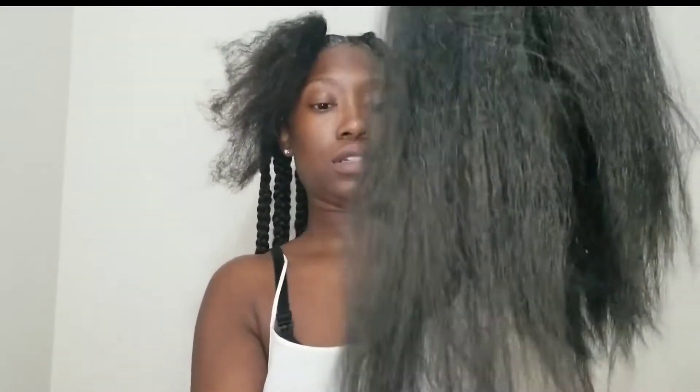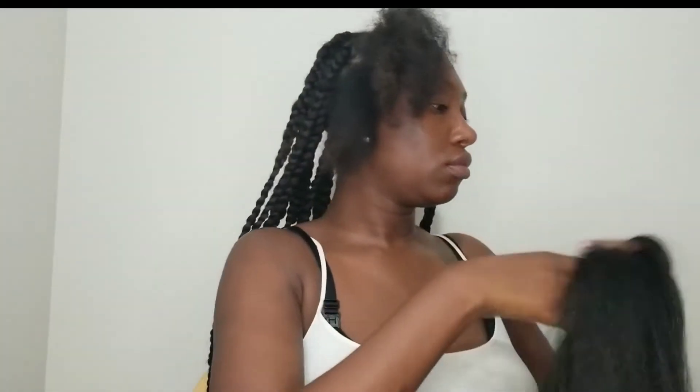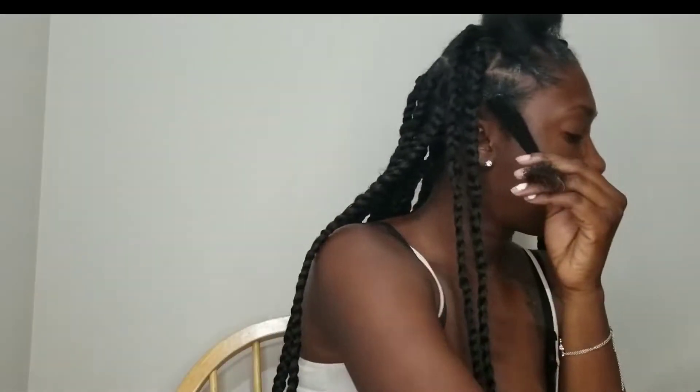I used Model Model canker line hair, the jumbo braid hair. I'm going to take this hair out of the pack and divide each pack into three sections — I used one section for each braid and I used nine packs of hair total. I'm just stretching out the bottom pieces so that the ends won't be so even, so that the braid can stay and hold. I'm straightening out the ends and putting a little bit of beeswax — I'm using Murray beeswax on my ends just to help them stay a little straight.